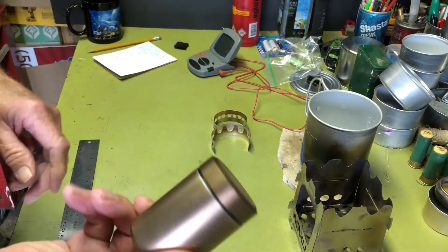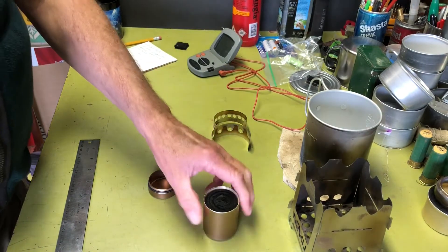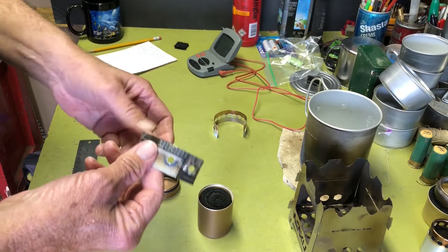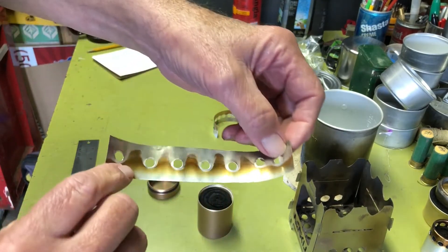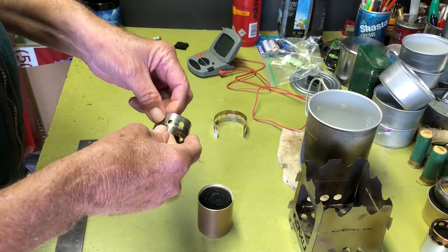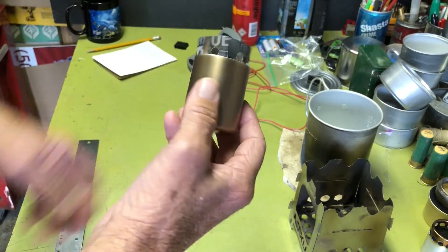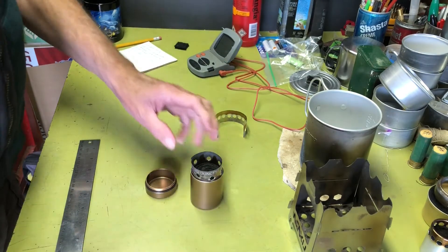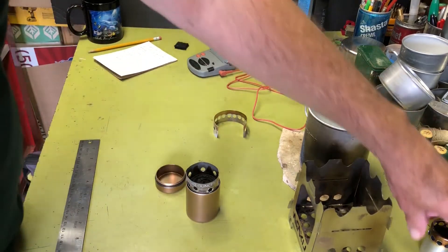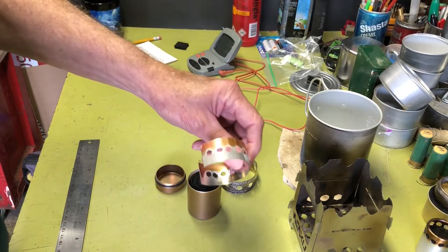So that's kind of where I got the idea for this. The first time I did it, it does work — it's slow — but I got to thinking, with turbo holes in this, I wonder if it would improve performance. So I went ahead and made a turbo ring, which is just a strip of aluminum pop can with holes punched in it using an old hand hole puncher for notebook paper. That fits inside nicely and gives me my turbo holes. I did this and it improved the performance quite a bit on the boil test.